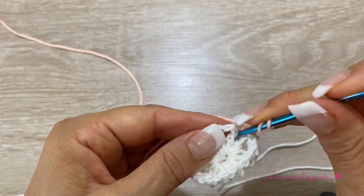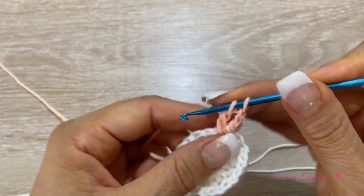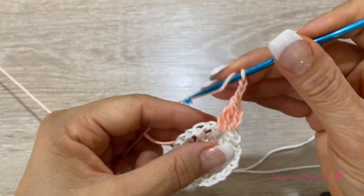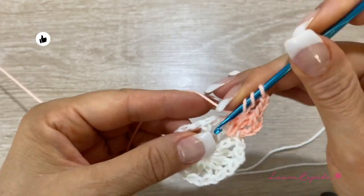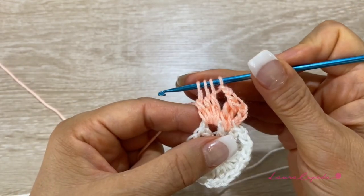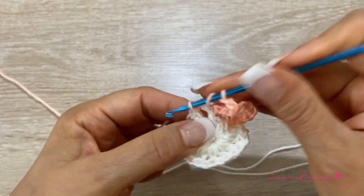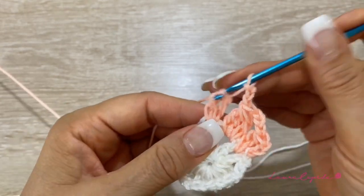With the salmon color, go up with three chains. Inside the space where we made the chain, make double crochets and leave the last loop on hold — two and three. Once we have three on hold, bring them through, then one chain to close and two chains more. Go to the next space and repeat: three double crochets leaving the last loop on hold, then bring them through. Repeat the whole row — one, two, three chains between each petal — and at the end we must have 12 petals.